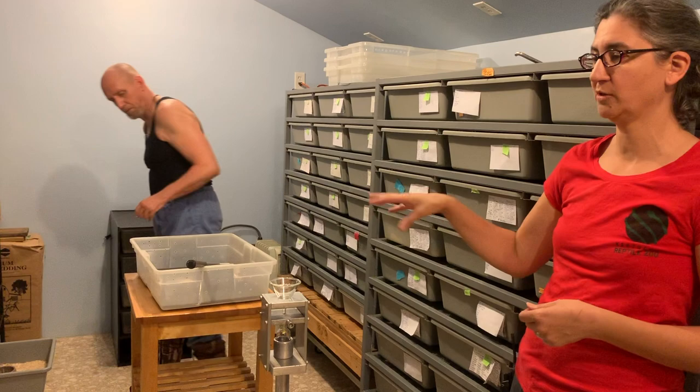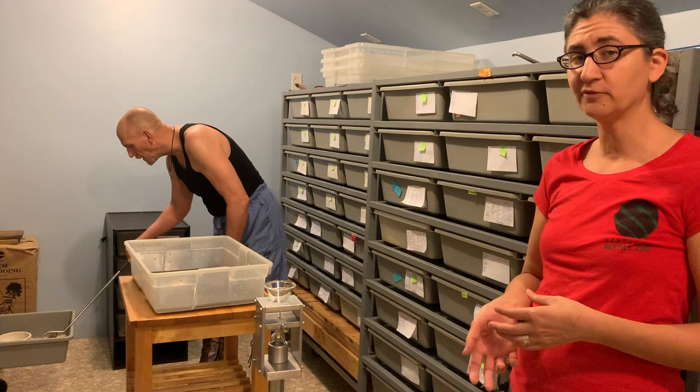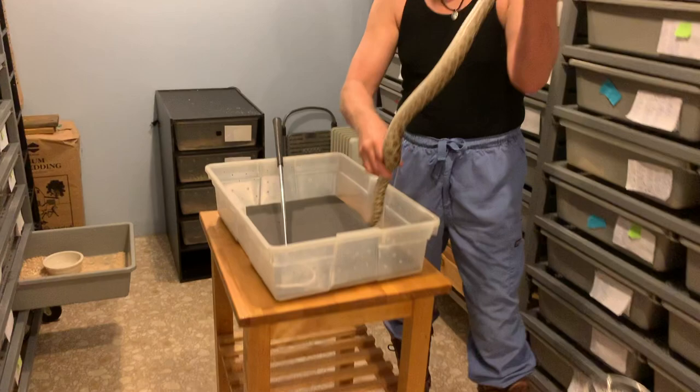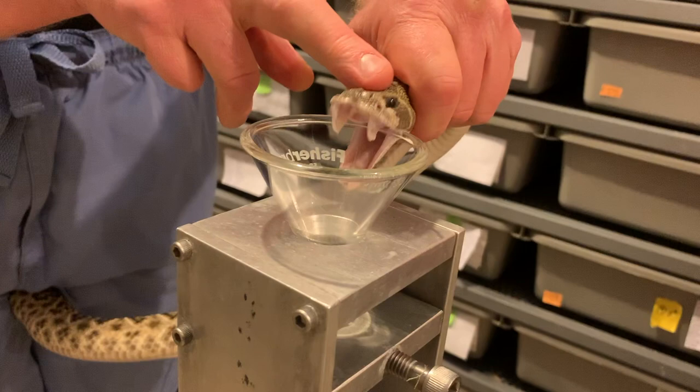Basically the snake views the extraction procedure — the whole thing — as a predator encounter. So it is not physically harmful for the snake, but it is scary for them. They think Jim wants to eat them, and they are just trying to protect themselves by biting, which is a defense mechanism of most snakes.